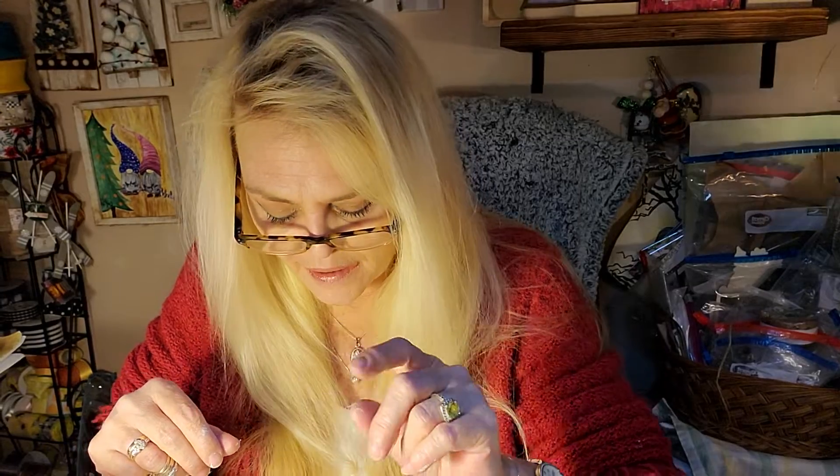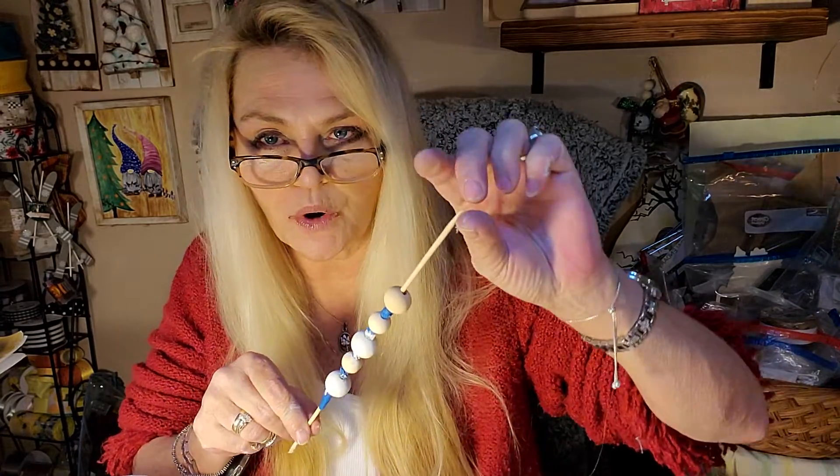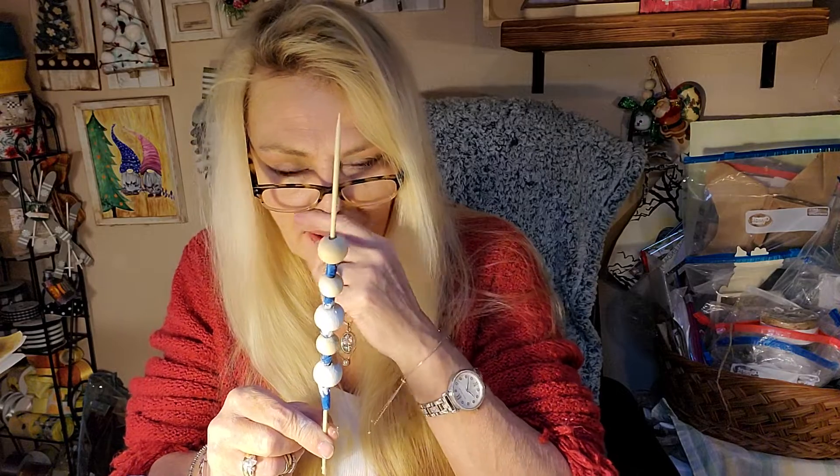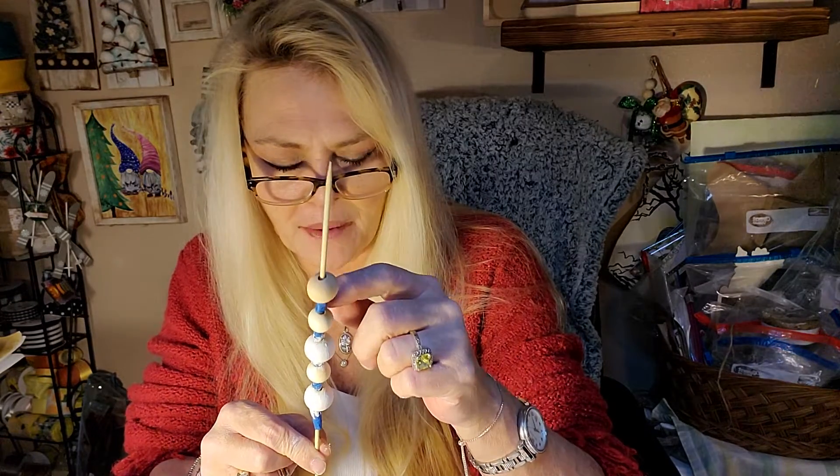Welcome back. I'm back to give you a quick tutorial on how to paint beads — really easy. What you'll need is a skewer, and I'm pretty sure everyone knows what one of those are. You simply feed your beads through, and I keep them separated anyway because they're easier to paint that way.